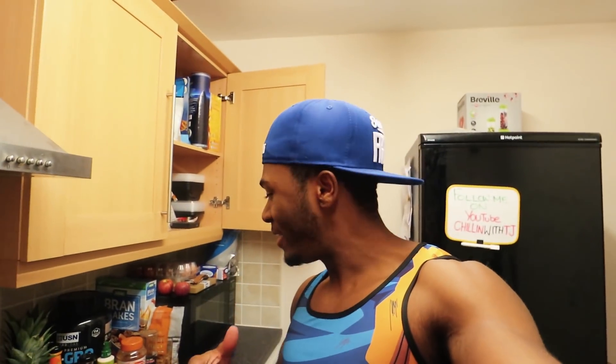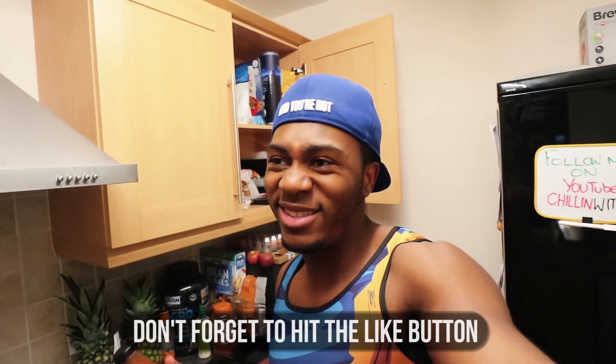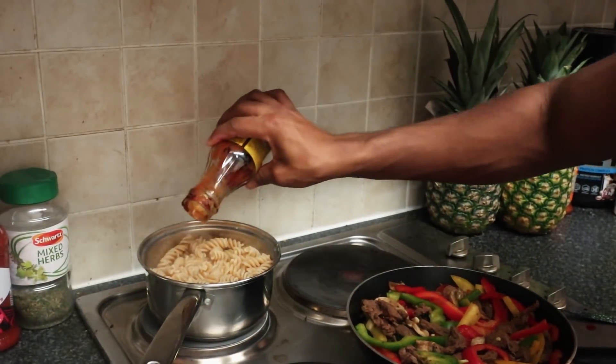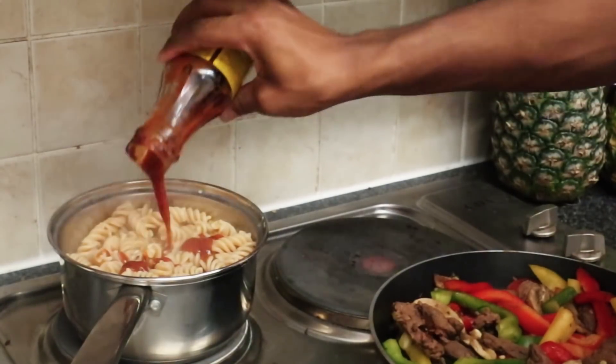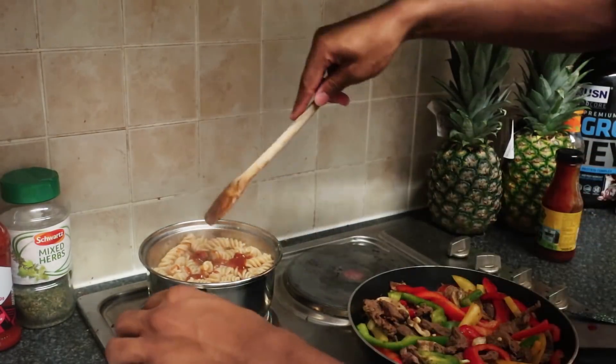The beef stir fry is now complete. The pasta is basically finished too, so I'm putting on a little bit more jerk barbecue sauce directly on the pasta. I sometimes do that instead of using pasta sauce because it tastes more Jamaican to me and I prefer the extra spice. Regular pasta sauce just tastes like tomatoes, which is fine, but for my taste palette I like a bit more of a kick. Just a few little drops — it gets quite strong — and you'll get the taste, especially as it's already in the pot.